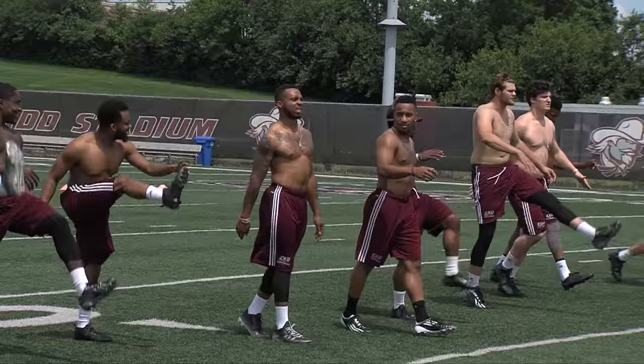Watch those feet. Soldiers. 10 yards, man. You have a total of 28 total reps today.